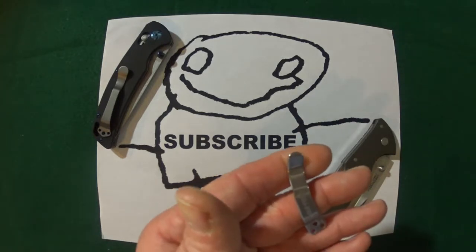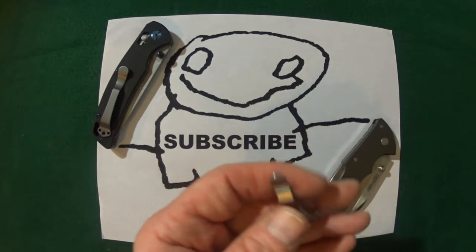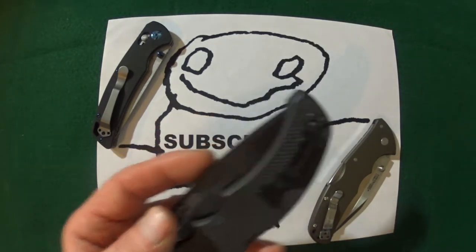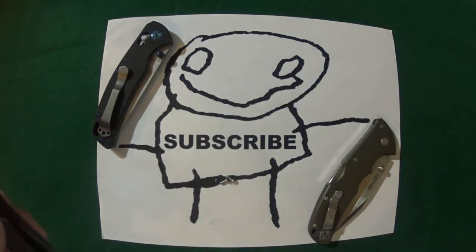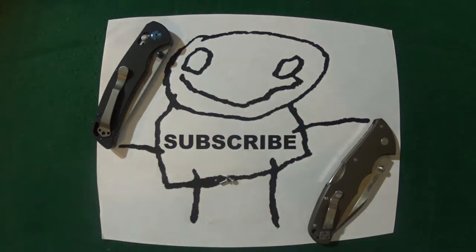The Cold Steel clips are too short and do not flex whatsoever, so they are friggin pocket chewers — especially if you have the Recon One. It just has your pocket in absolute tatters. The American Lawman uses the same clip and it destroys your pockets too. Not to mention there are certain pants you can and can't wear when carrying a Cold Steel knife. I tend to stick with thinner material pants; jeans — forget about it, there's no way.